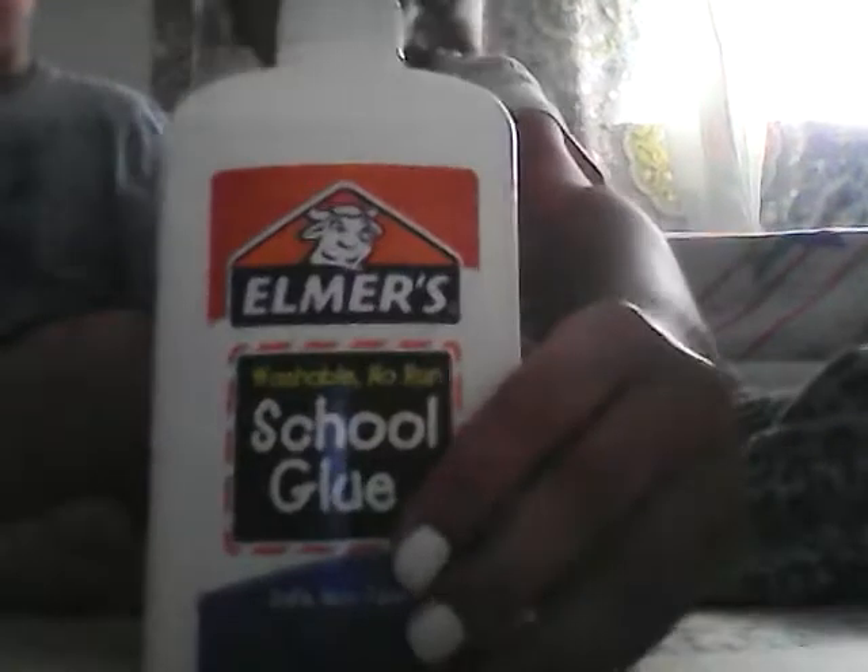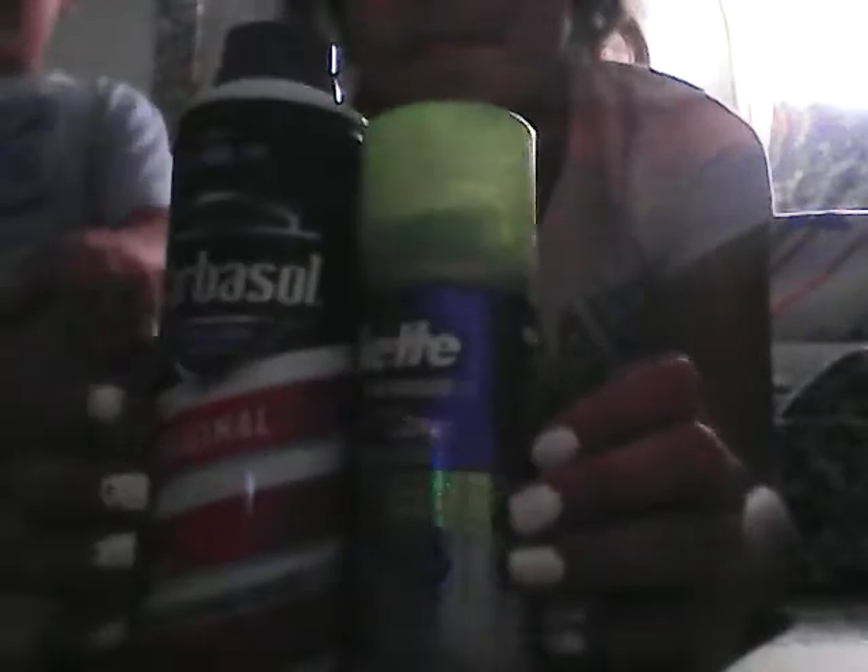What you need is: first, glue — I'm using Elmer's, the big one. You can use any shade of clear glue, and if you want it to be white then you have to use this one, or the green one, or if you want it to be blue, this one.